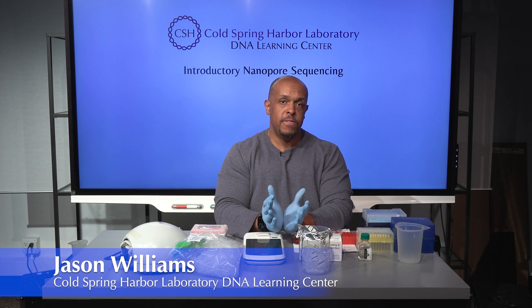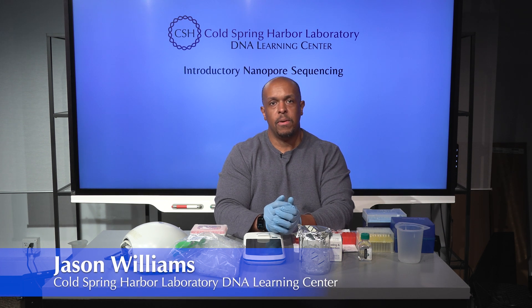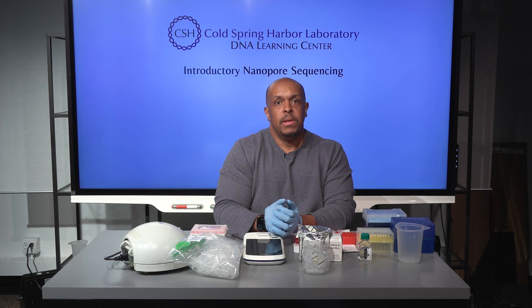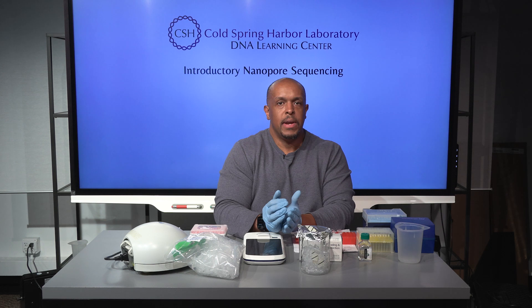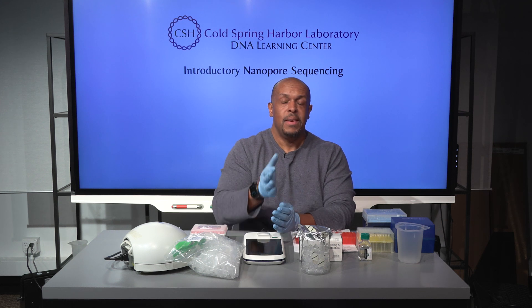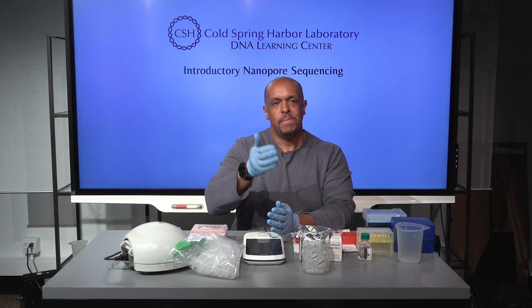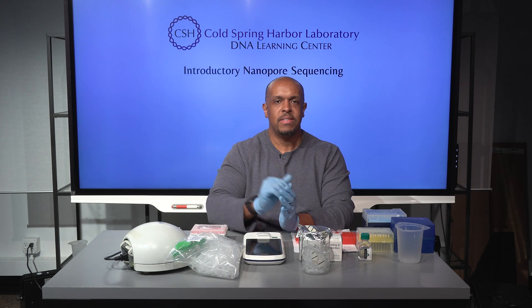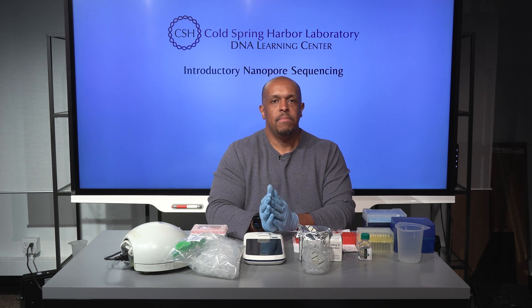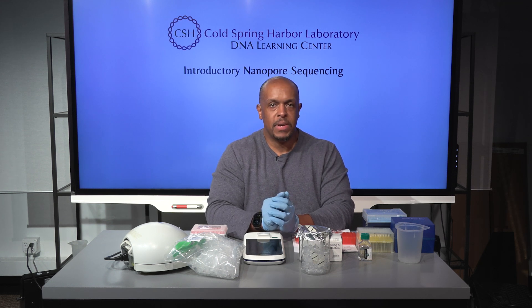In this video I'm going to go over quantification of your DNA sample. It really matters when you are doing a library preparation that you have some good idea of how much DNA you are inputting into the system, because the protocol already takes into account how many steps, what's going to be lost, how much you need, and what you should end up with. The better the estimate you have of the input DNA, that maximizes the chance of a good outcome.